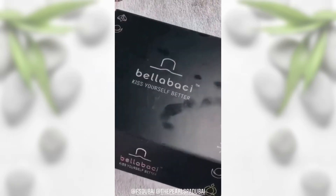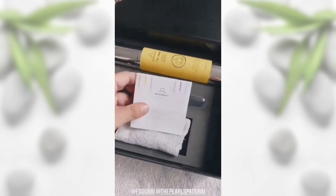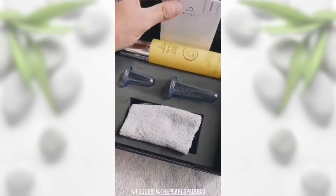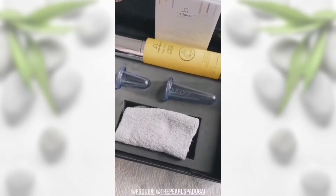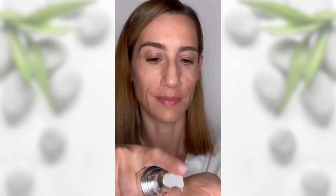You guys remember the cupping experience I did at the Four Seasons just yesterday? Well, thanks to Bella Bacci and the Four Seasons, I now have a home kit to take care of my skin at home. You guys are just changing my life. Today I'm going to show you how to use the face cups by Bella Bacci.